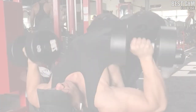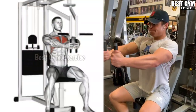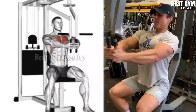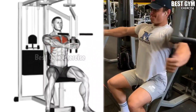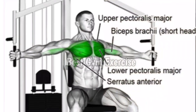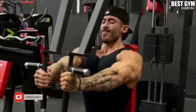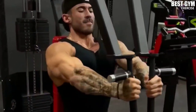Number five: machine fly. This exercise is mostly performed in all gyms because your form is correct in this — you cannot cheat, and all the load comes on your chest muscles only. This also makes the chest wider, and a line is also formed at the middle of the chest. Select a weight in which you can do 10 to 15 reps. When bringing the handles of the machine forward, squeeze the chest muscles.